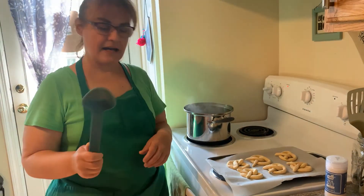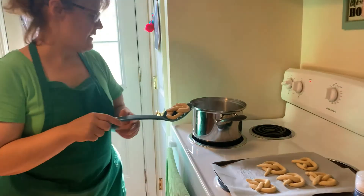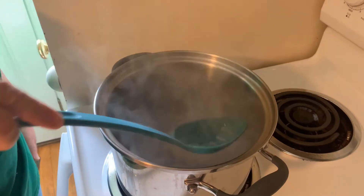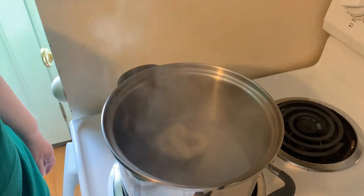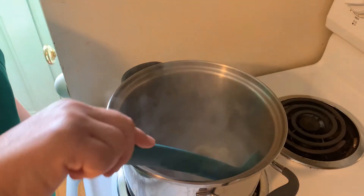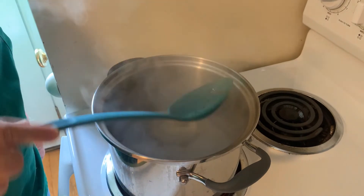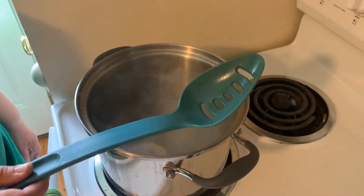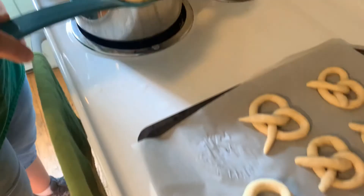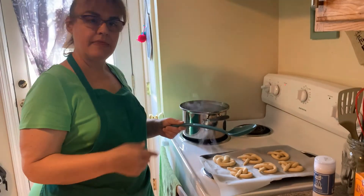It says to take a slotted spoon, put your pretzel on it, and we're going to put it in for 10 seconds: 1, 2, 3, 4, 5, 6, 7, 8, 9, 10. And flip it over — easier said than done. 1, 2, 3, 4, 5, 6, 7, 8, 9, 10. And we take it out and put it on our tray. I'm going to continue doing all of them and then we'll come back. Now they're all done with their bath.